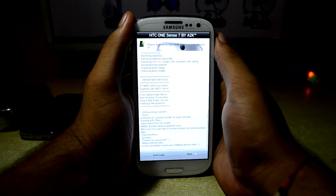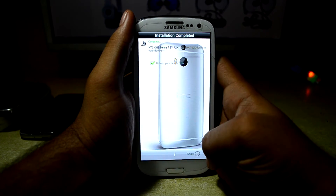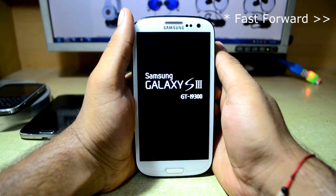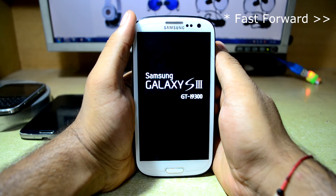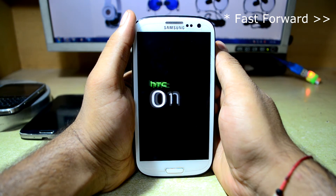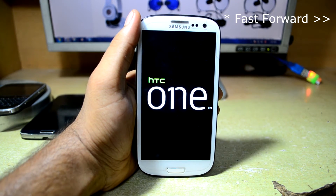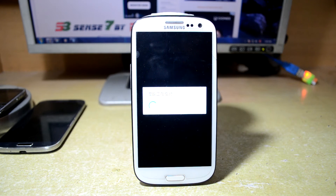It took some time and it is finally done now. We are going to press Next and reboot the device. The ROM is now optimizing the apps so we are just going to wait for it.